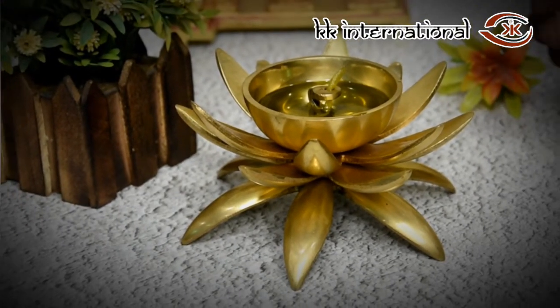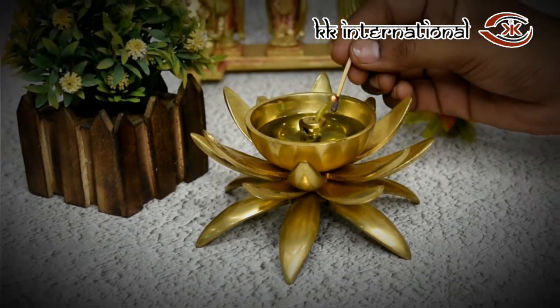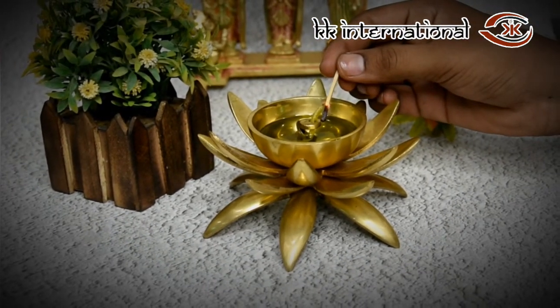This Diyah has ideal size for your home and office temple, and gives you a deep sense of spirituality.